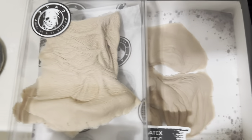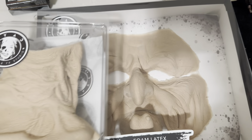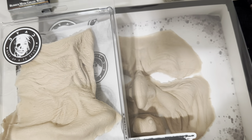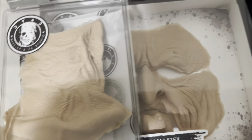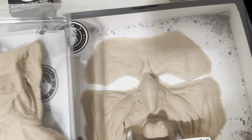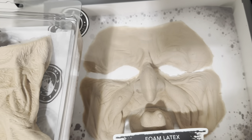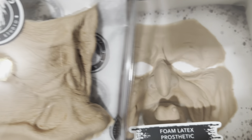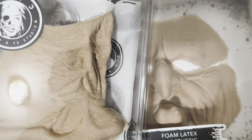There's another company named RBFX that runs the same sort of high-end premium foam prosthetics. Their catalog is a little bigger — they have a lot more characters and options for a variety of different projects. Dyad is still kind of growing their catalog.